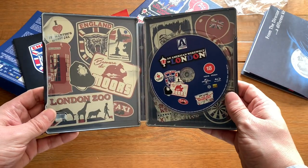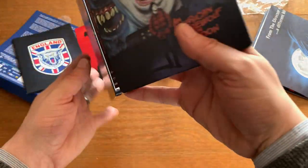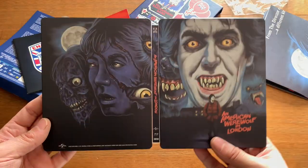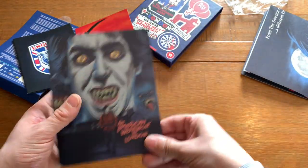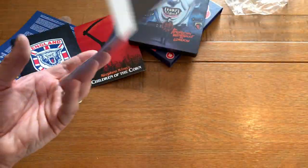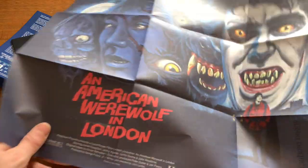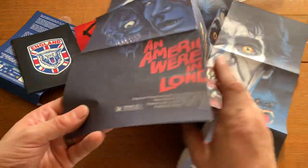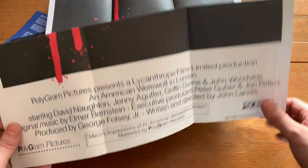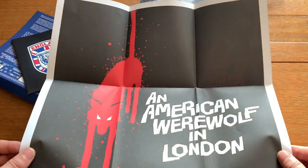We've got the Blu-ray disc sitting within there — I quite like the art being on the inside. Opening it up and turning it round, you've got the entire steelbook — the artwork right across it is amazing, absolutely amazing, and as you'll see it's mirrored again on the poster we get inside. Let me know in the comments if that is the original poster art for An American Werewolf in London.